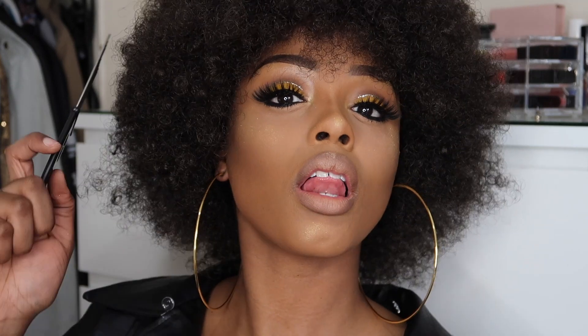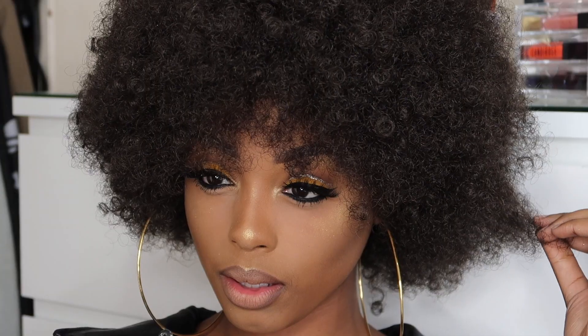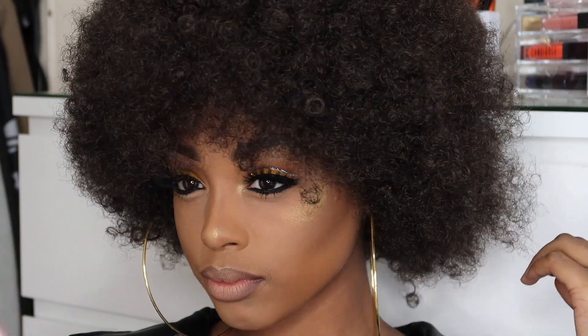Hey my loves, welcome back to my channel and happy Black History Month guys. This month I'll be serving you guys some black woman slay. I hope you guys enjoy this look and if you want to know how I achieved it, just stay tuned and keep watching.